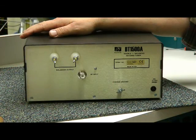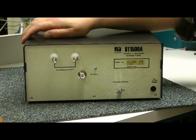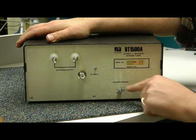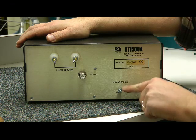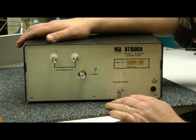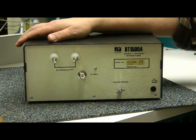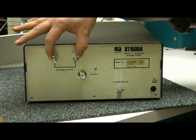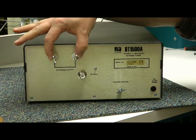Not much to see back here, folks — move along, move along. Just kidding. Here's the power input for the meter lamps and the relays. Your station ground — make sure you ground this antenna tuner. Your input from your transceiver, and simply and only the balanced output for your ladder line, your window line, or even your twin lead.